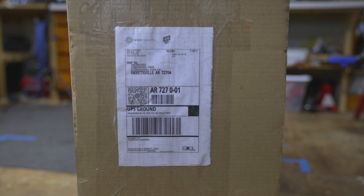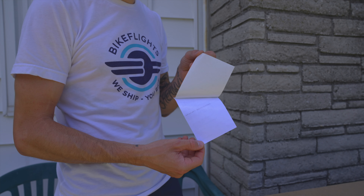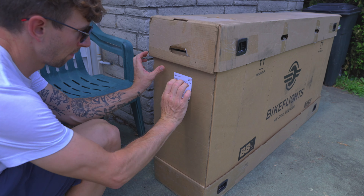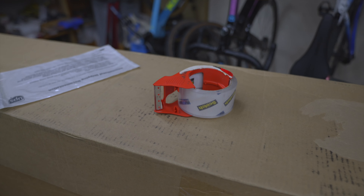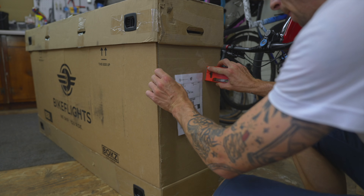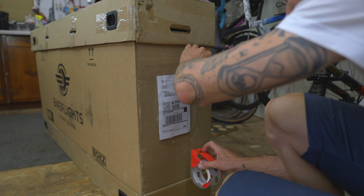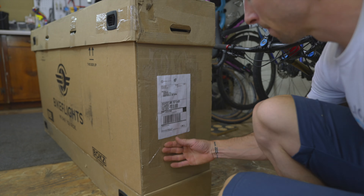Next, attach your label securely. Self-adhesive thermal labels are preferred. If you don't have access to a thermal label printer, label pouches and clear packing tape also work well. Be sure the tape completely covers the label and extends several inches beyond the sides of the label.